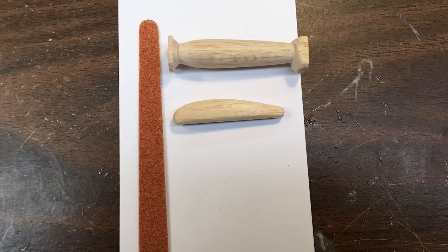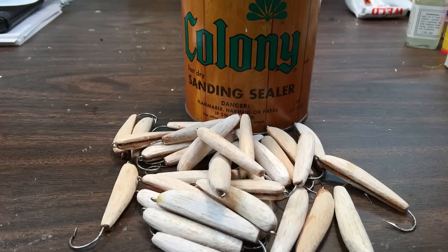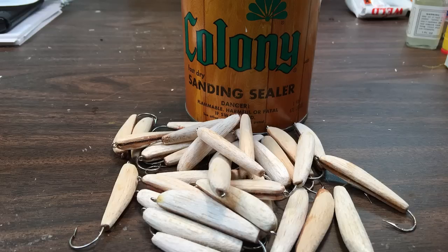Then I take an emery board and shape them down to the actual shape of the minnow, so I can glue a hook inside the body and get it ready for sealing. The next step after the glue dries, I put some sanding sealer on the balsa wood and let that dry. It probably takes about a few hours for all of that to dry and then I'm ready to start painting.